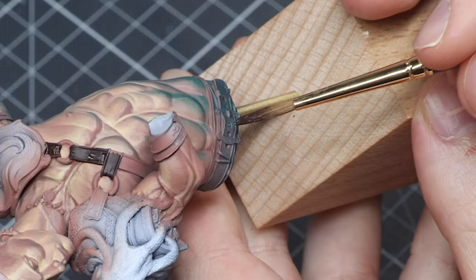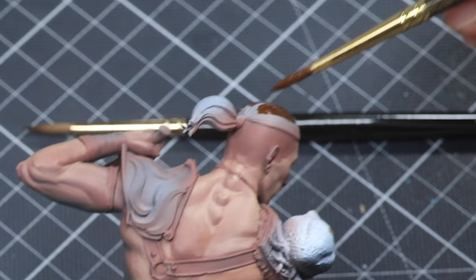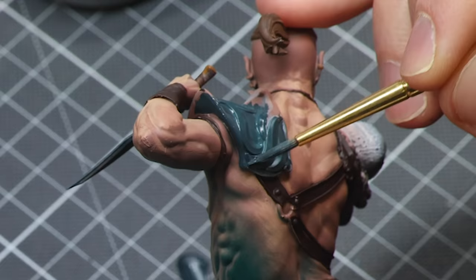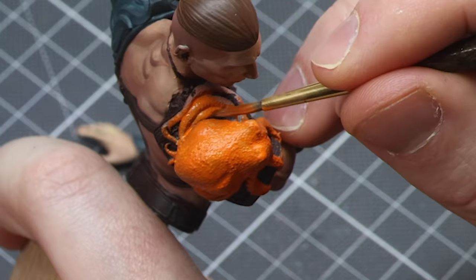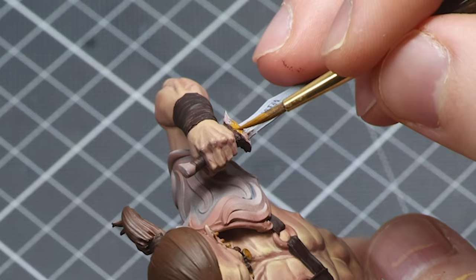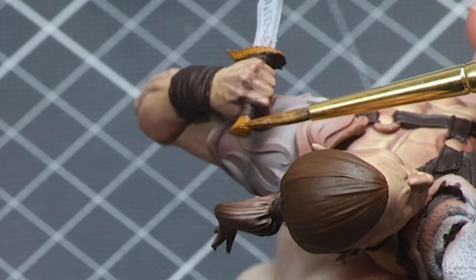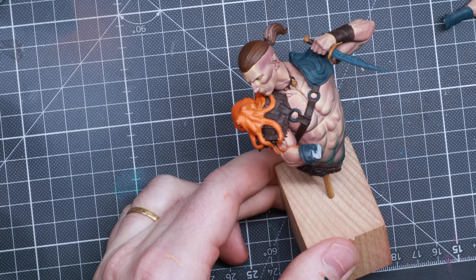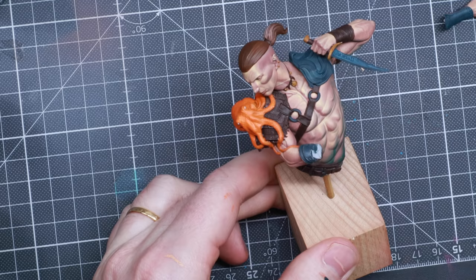We've got the face highlighted and the chest highlighted. Now it's time to block in the other colors to make the miniature feel more alive. I'm basing all the leathers with Rhinox Hide, painting the hair with a mix of Mournfang Brown and Rhinox Hide, painting all the metallic parts with Dark Sea Blue, the squid with Troll Slayer Orange, and the gold parts with a mix of Mournfang Brown and Scrofulous Brown from Vallejo.